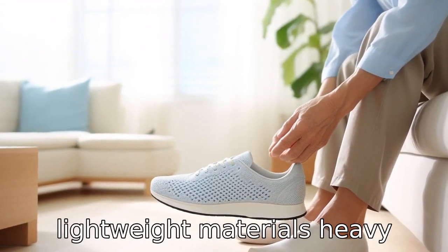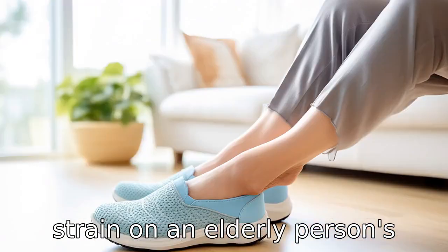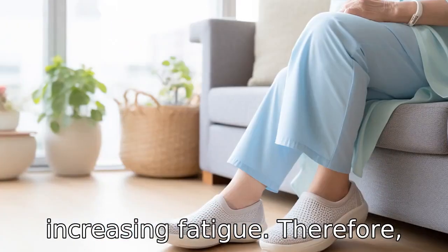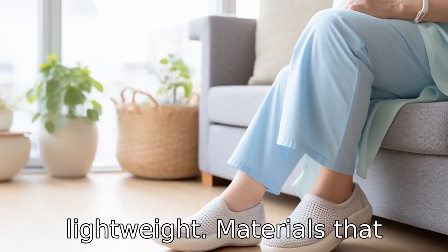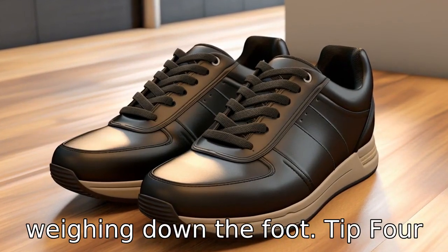Tip 3: Consider lightweight materials. Heavy shoes may place unnecessary strain on an elderly person's feet and legs, possibly increasing fatigue. Therefore, it's best to opt for lightweight materials that provide ample support without weighing down the foot.